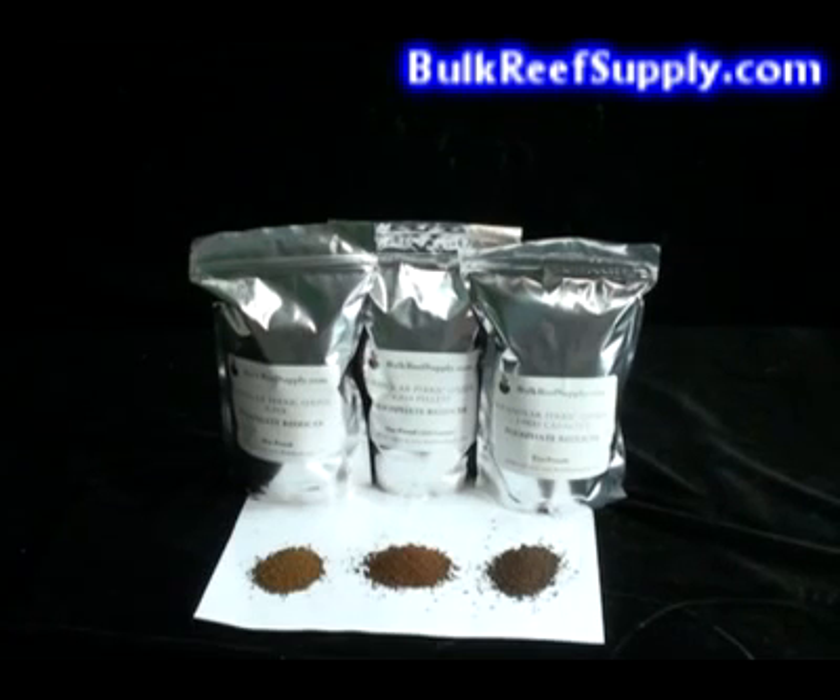We all know that proper water changes and tank maintenance are the key to long term success. However, we all have varying amounts of free time to maintain our tank. GFO can help those who have less time maintain low nutrient levels. That said, it should not be considered a replacement for proper maintenance and water changes. The third group of people that use GFO are particularly concerned with achieving the fastest coral growth possible as well as the best color possible.